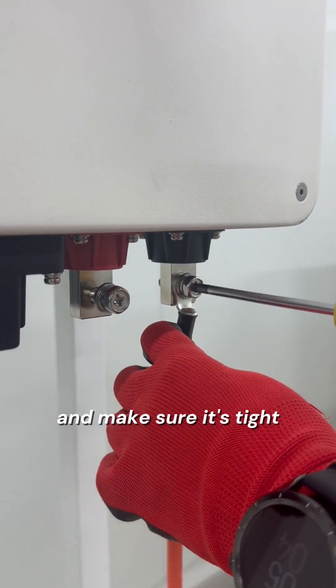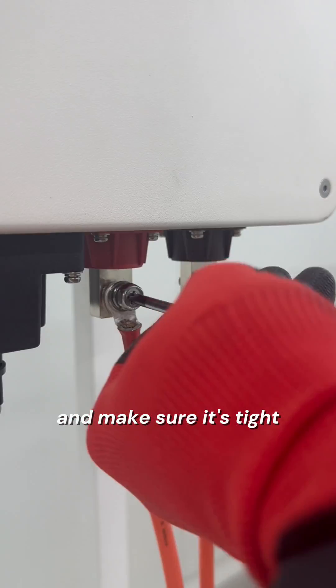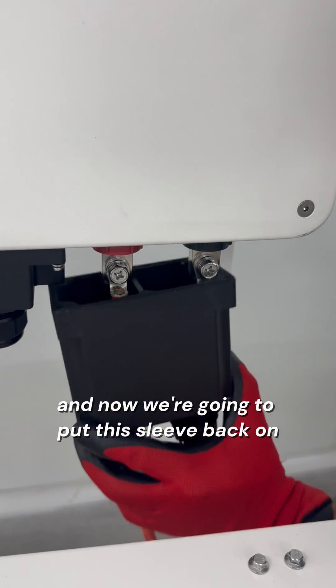And make sure it's tight and secure. And now we are going to put this sleeve back on.